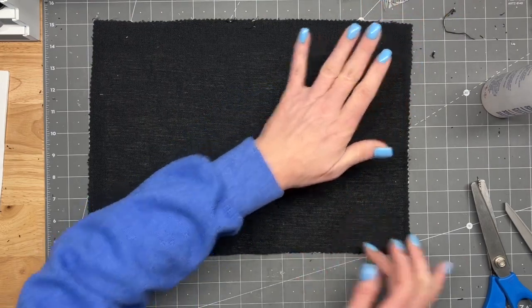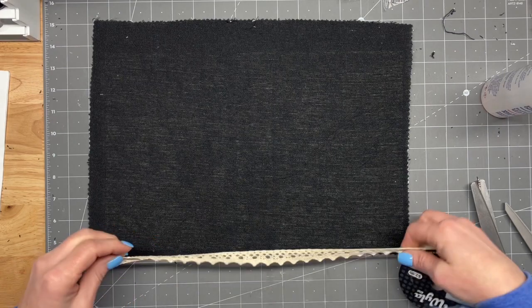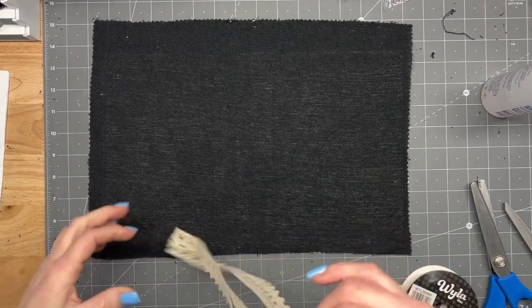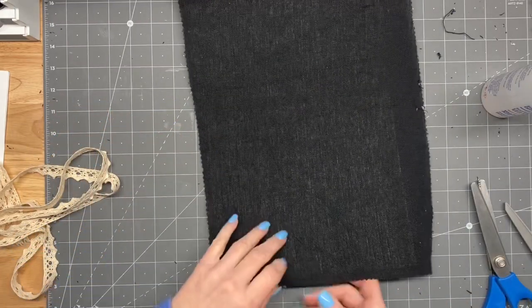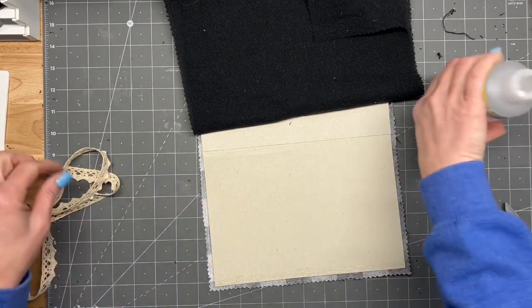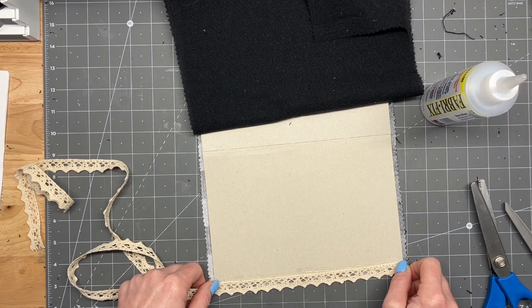Now, what I'm thinking is I want a small lace border around it. Let's see what we've got here. I don't know if I have enough of this left. Looks like I do — I'll have just barely enough. So instead of putting this black down right away, I'm going to go ahead and glue this lace in there, right up to the edge. I'm hoping that I'm still in frame.